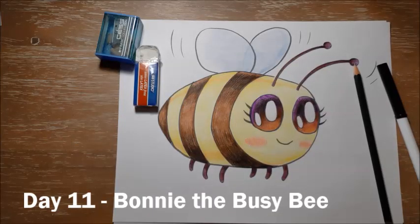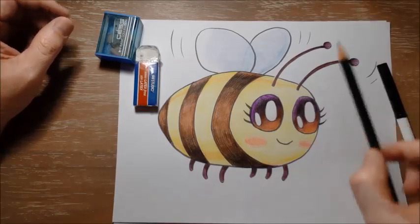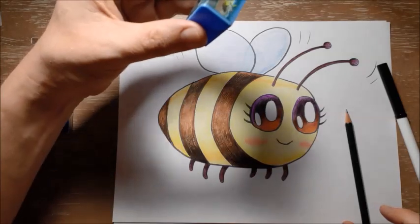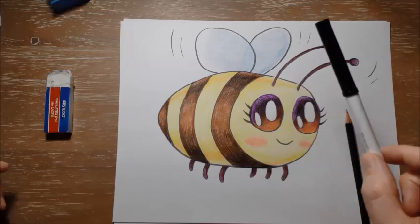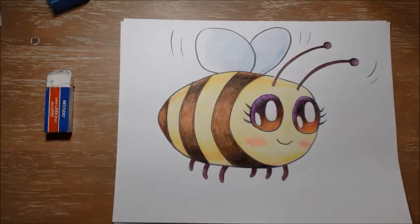So this is Bonnie the Busy Bee, and as usual for Drawing Club, you're going to need a pencil to draw with, an eraser if you make any mistakes, a pencil sharpener if you need to sharpen your pencil, and a black marker or a black pencil crayon to outline your drawing when it's done. But as always, I am going to use this gray marker to do my drawing just so you guys can see what I'm doing a little bit better. But you should be using a pencil.